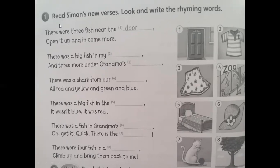We are going to read the song and fill in the blank. On the right we have eight pictures. Number one: what can you see in the picture? Yes, we have a door. Number two: t-shirt. Number three: skirt. Number four: zoo. Number five: bed. Number six: hat. Number seven: cat. Number eight: three. So let's read together — 'There were three fish near the door, open it up and come more.' The words door and more have the same sound.